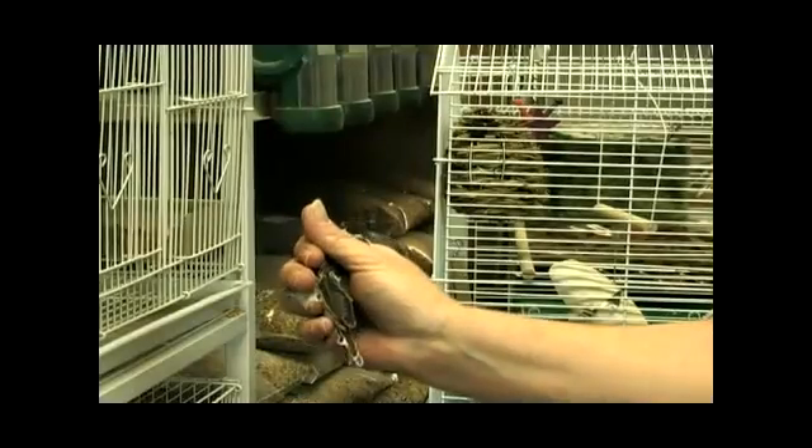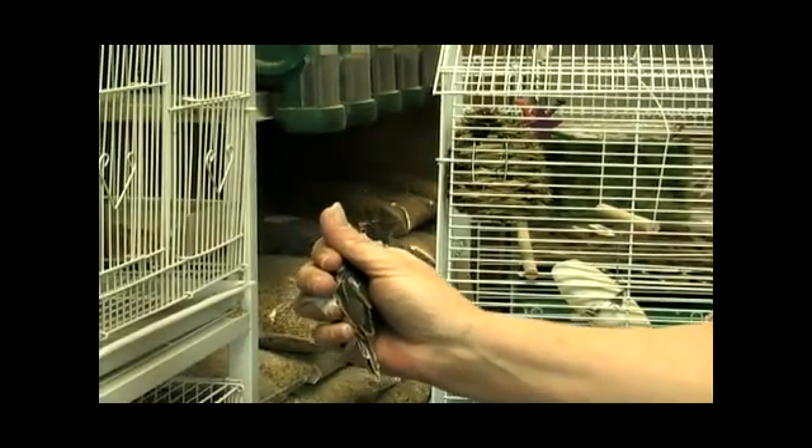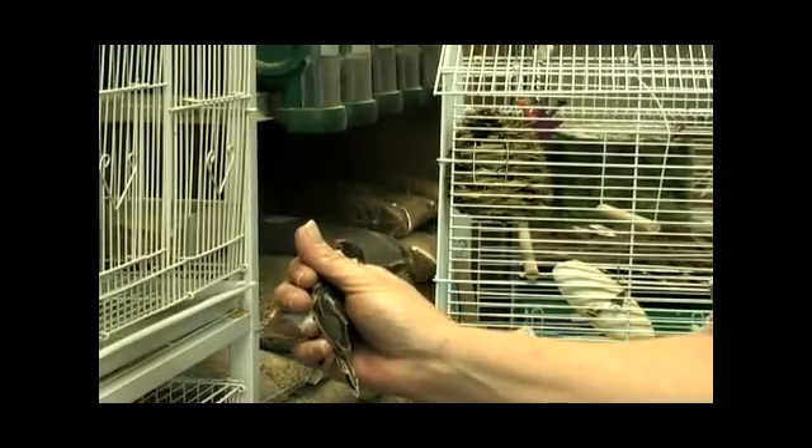This is a male pin-tailed whydah. Notice the difference in coloring and feathers. Where the female was a light brown, the male has very bright white and black.